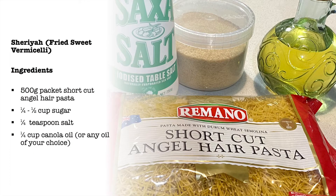The ingredients for this recipe are short cut angel hair pasta, salt, sugar, and cooking oil.